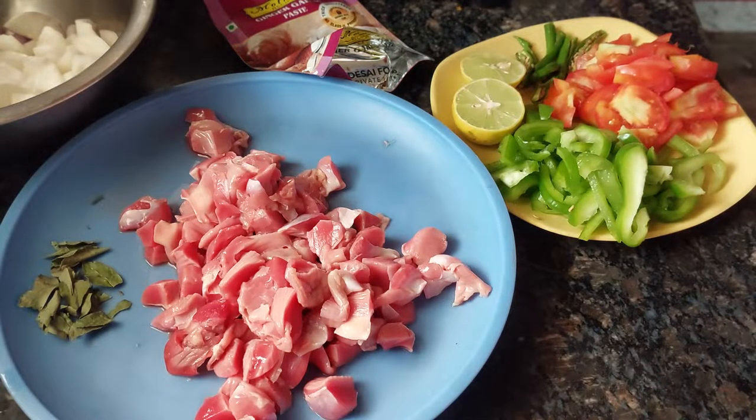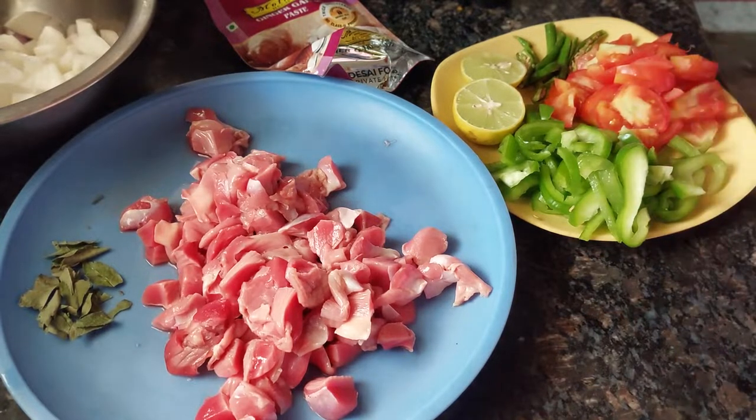It is a Goan Style Gizzard Chili Fry, that's why I have taken chilies.